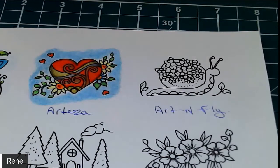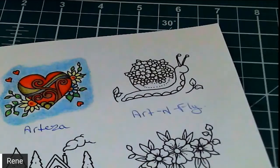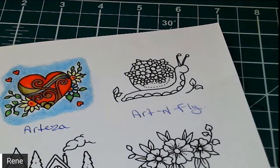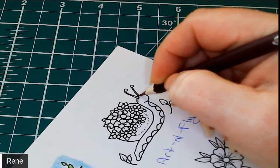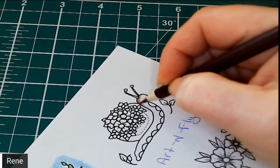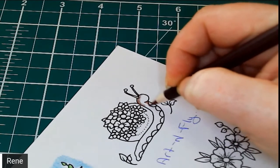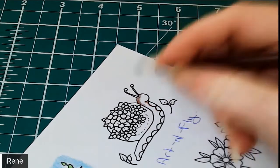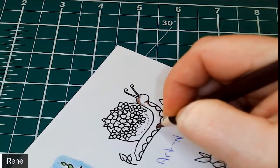We're going to start with pecan, which is number 66 — got it to a nice good tip there. I'm going to put the other pencils in my holder so I don't knock them on the floor. We're just going to do our areas of shadow. As you can see I'm not pressing hard at all and that color is just going on there. I am using 65 pound cardstock and it just seems to flow on there.